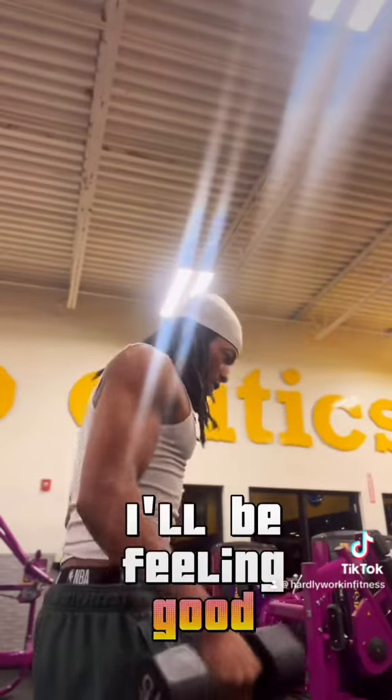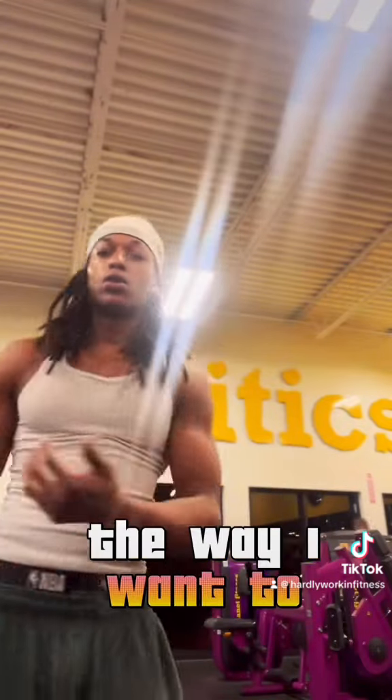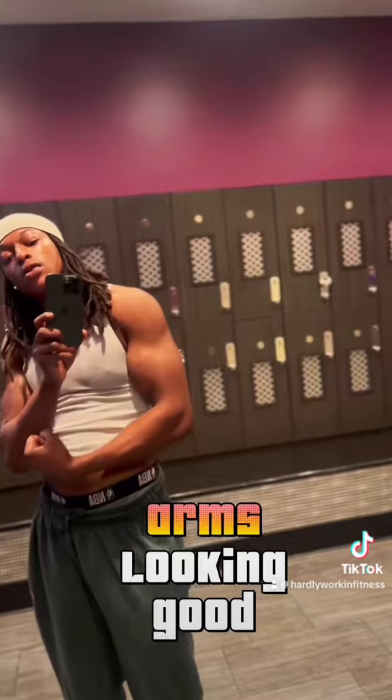Y'all see the arms look good — up and overs, I be feeling good. The night sessions at the gym are the best because no one's there and I can work the way I want to. Y'all see the arms looking good, feeling good.